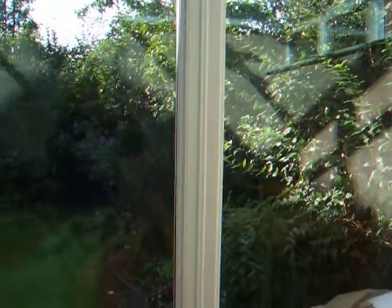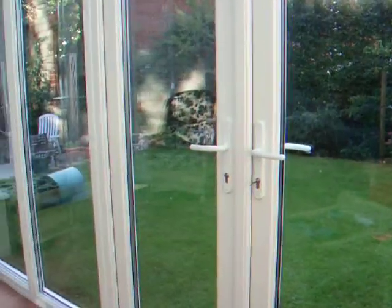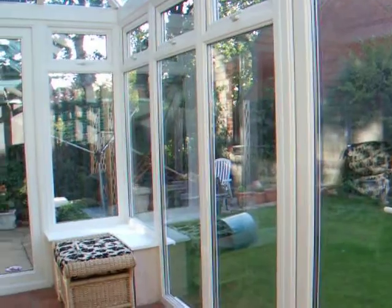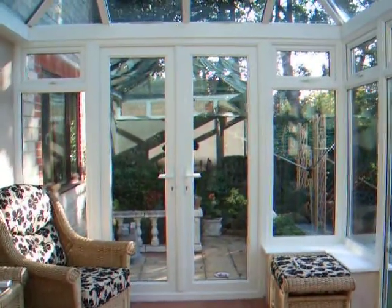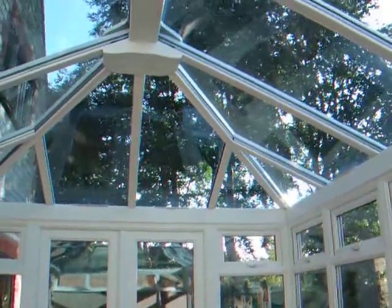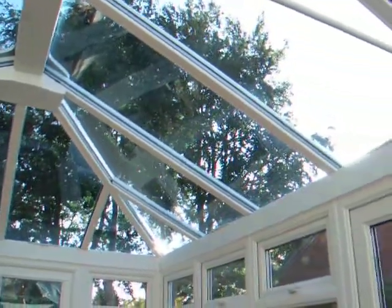Along the front of the conservatory we've got the glass down to ground level to give us a good view of the garden. We've got a fan in the roof as well, and we get a lovely view up at the trees.